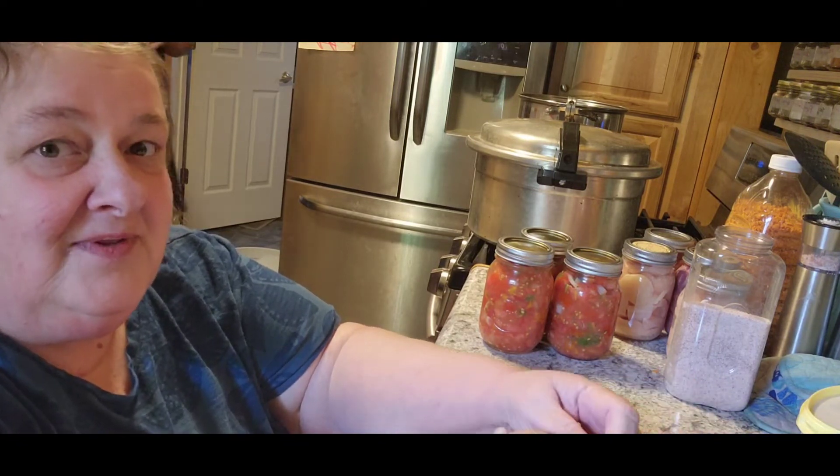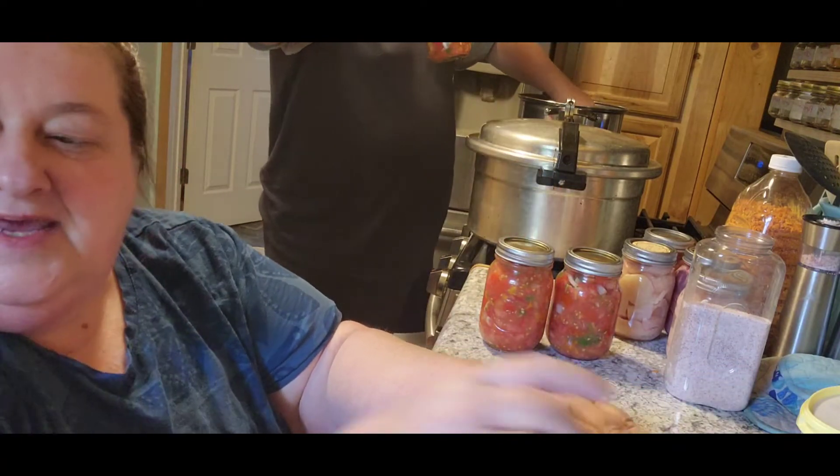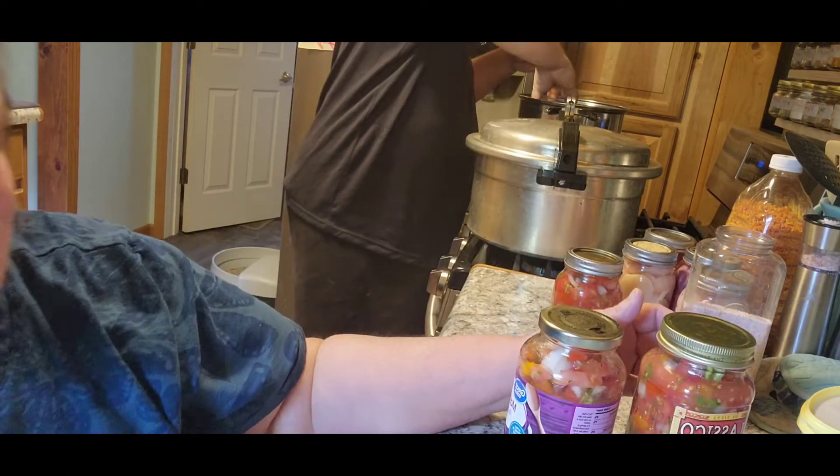So this is for the girl that asked for the small batch canning. I did have extra, and that's actually this one, and this one, and then this one.